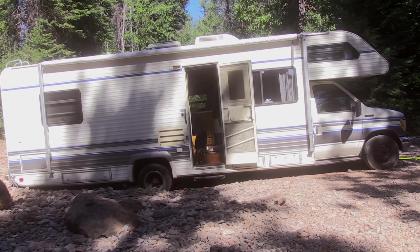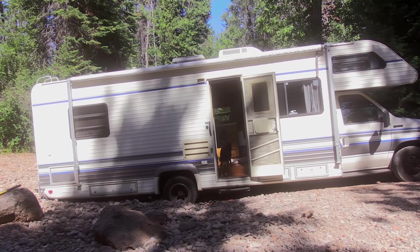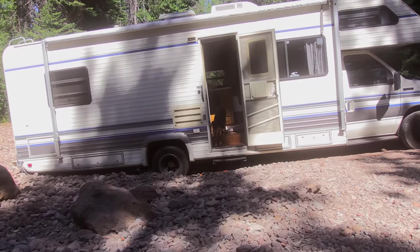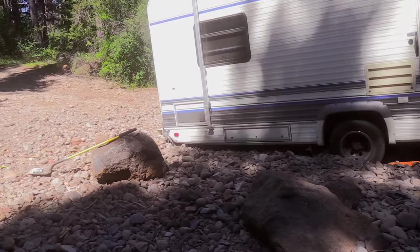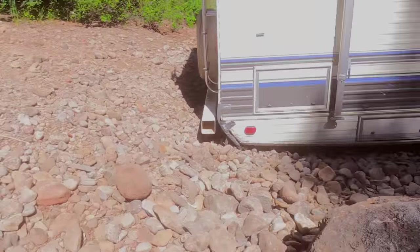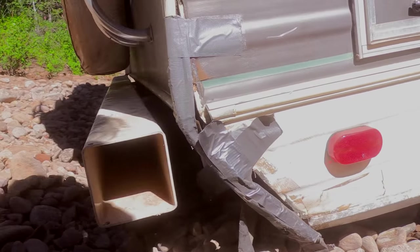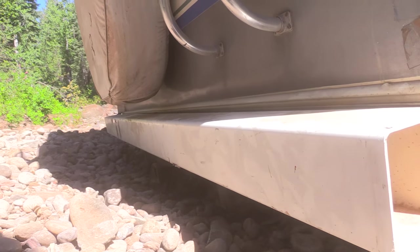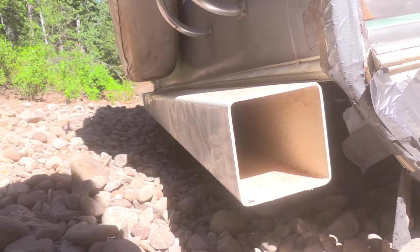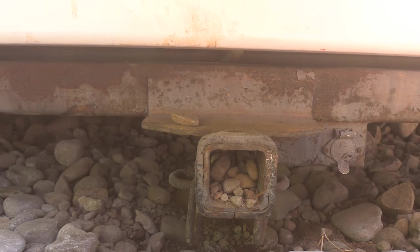We're in Oregon, and Oregon's just full of little creeks. This is a dry creek and it's full of really big rocks and gravel. Let me show you what's going on. We've already done all the work to get us out of here, hopefully. The first thing we did was shovel out all around the bumper so nothing is dragging.